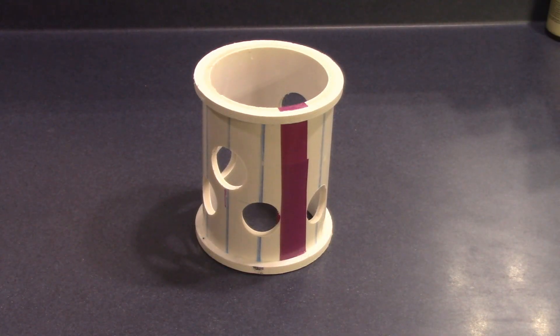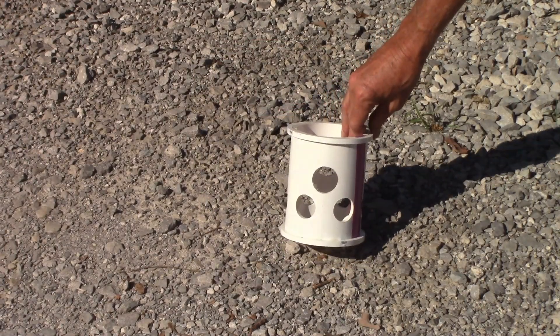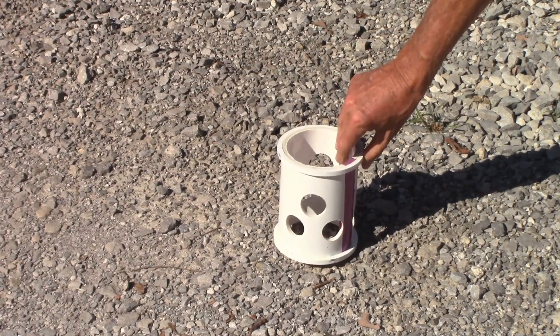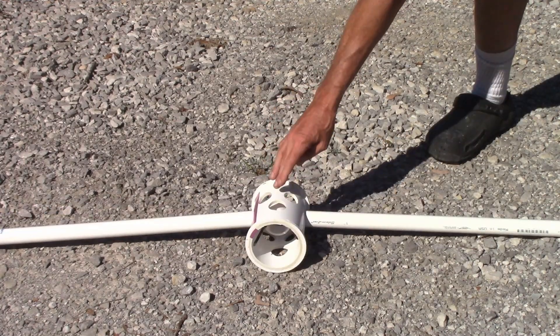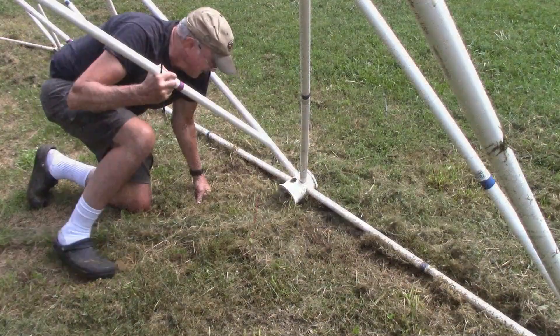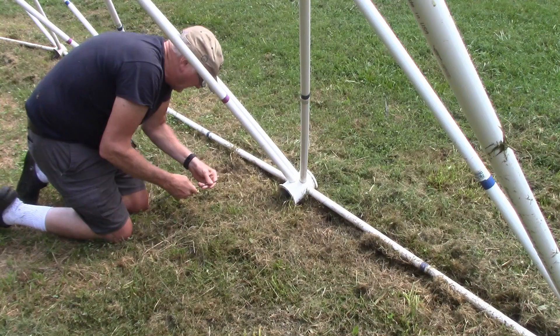If you are using dual covering hubs, the purple support hub will have six holes on one end for the struts and two holes on the other end for the support struts. You want the two openings for the support struts on the top of the hub and to point to the inside and outside of the dome. When the first tier is raised, the hub will turn on its side and the support strut holes will be on the inside of the dome. This will allow the support struts to be attached to the hub when the dome is complete.